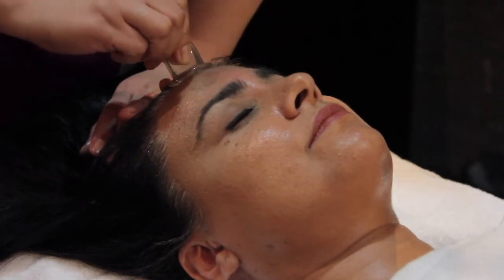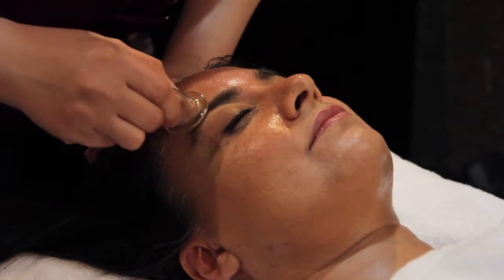You can do drainage if you have sinus issues, anti-aging, water retention — anything on the skin. So give me an example of when clients come here to Tips and Toes and they've used it for something to heal or help with.